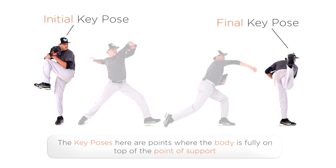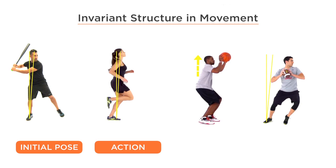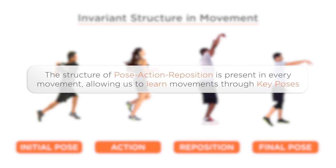All movements have the same biomechanical structure. When our body is in the correct key body position, gravity is interacting with our body at the point of support, resulting in body weight. Through action, we are redirecting the force of gravity into the direction of our desired movement. Then we simply reposition our body into the final key body position. This structure is present in every key movement, which allows us to systematically teach all movements through key poses.